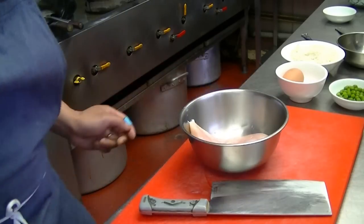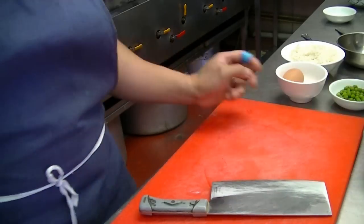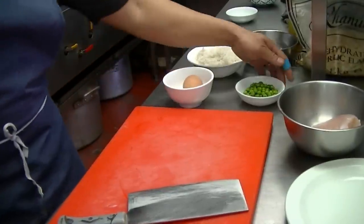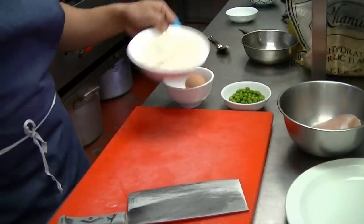I'm going to do a chicken fried rice today. Here we have some chicken, egg, peas, and a bowl of rice.